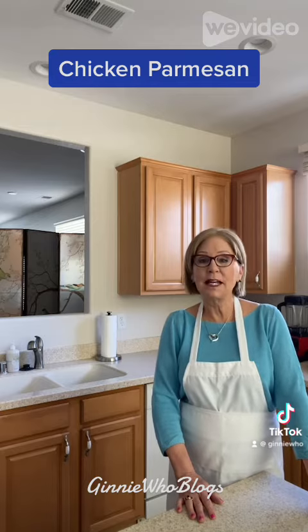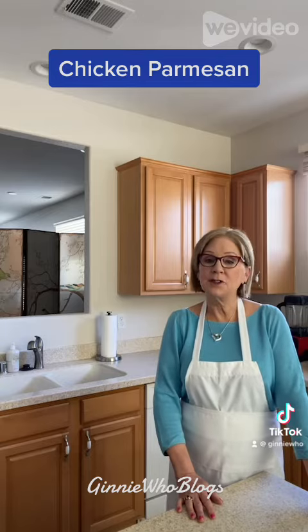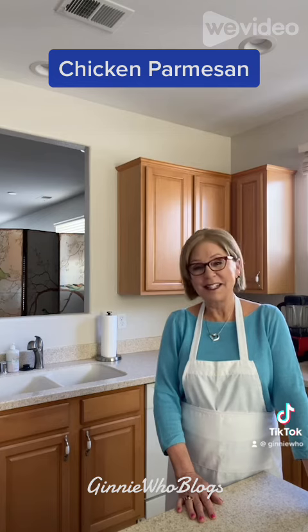Well, I hope you enjoy making this chicken parmesan and I would love to hear from you, so leave me a comment below. Be sure to click the like and share it with your friends and family too. You can check out my YouTube channel and subscribe at Jenny Who Vlogs. You'll find this recipe on my website JennyWhoVlogs.com. And remember, cooking for one can be fun! I'll see you next week!